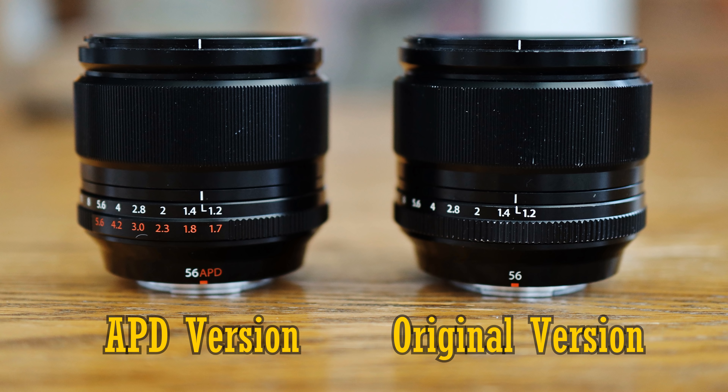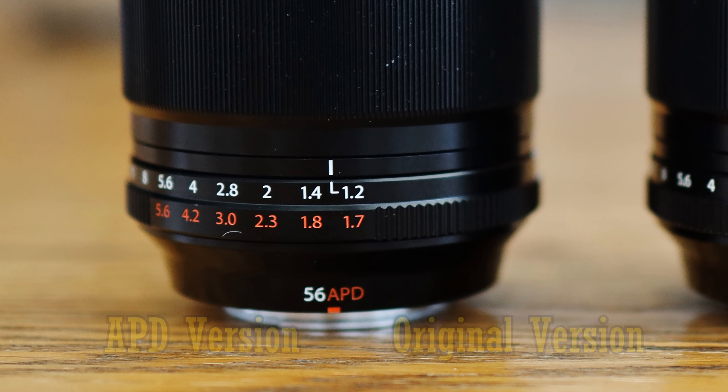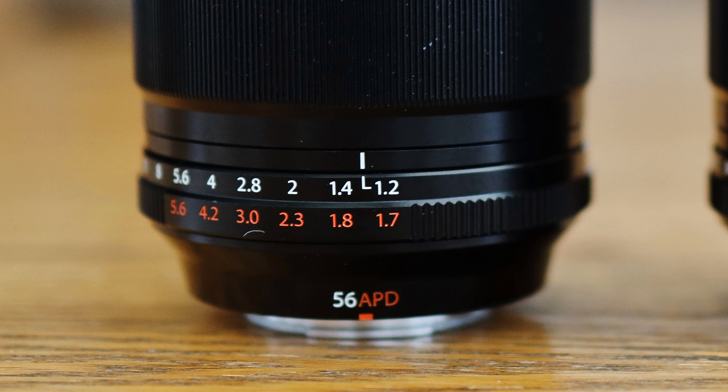And you can see a guide for that around the lens's aperture ring. So f1.2 is letting in the same intensity of light as f1.7, f1.4 the same as f1.8, and so on. That disparity continues down to f5.6, where the effect of the APD element has worn off, and the lens behaves normally again.